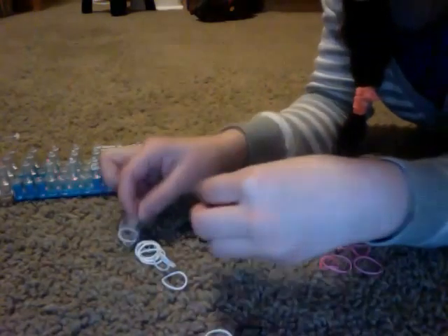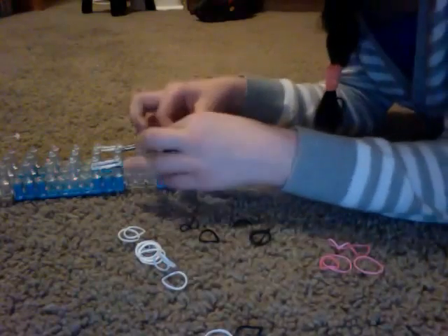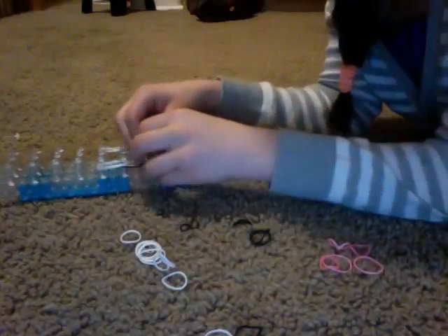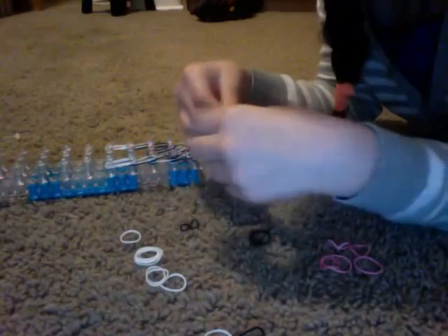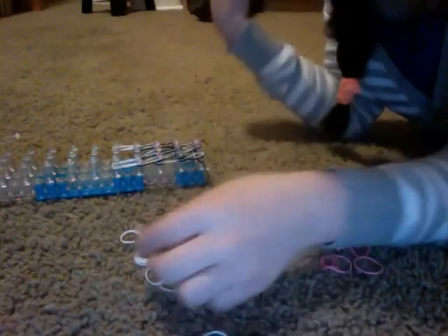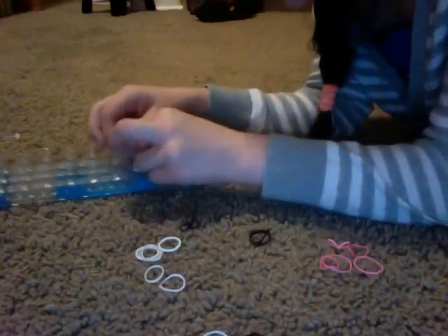Now let's do the middle row really quickly. One, two, three — and a doubled, just white band for me. If you guys are doing a different color, that's for you. Four.